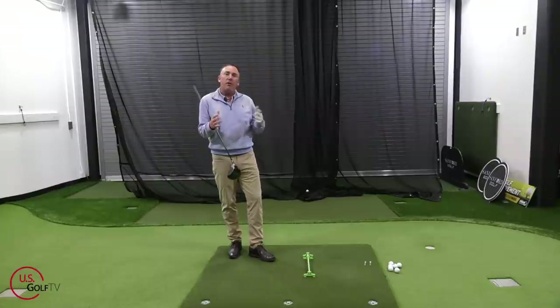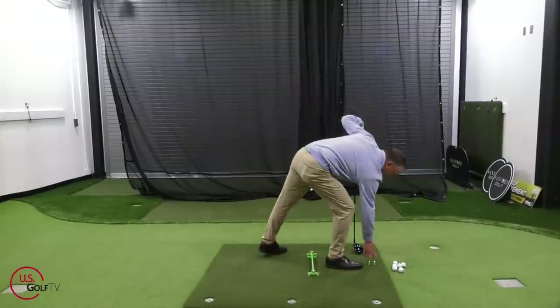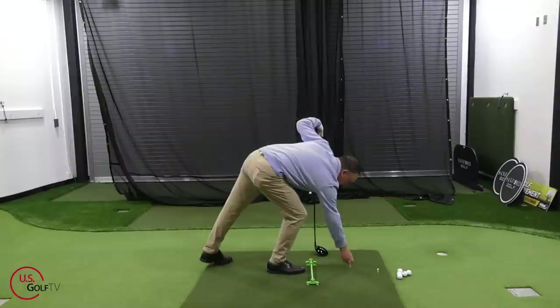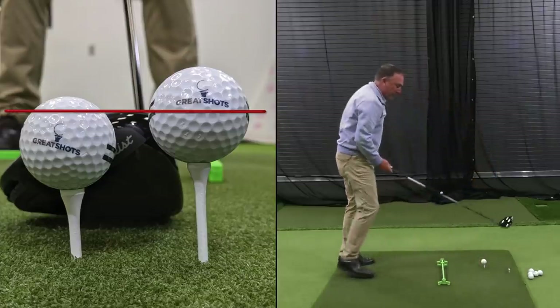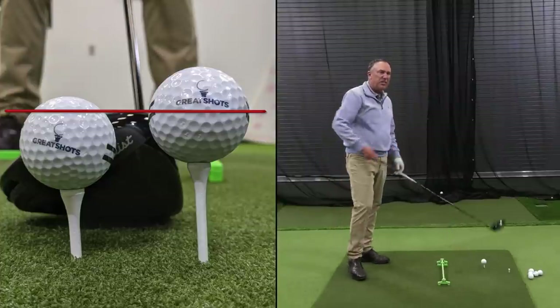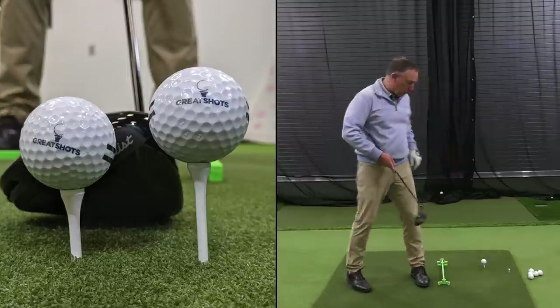Now how about accuracy? What about when you've got to hit the ball in the fairway? The first thing we're going to do is change the tee height. I've got a shorter tee now — I'll put it in the mat here, and it's definitely going to be lower than the previous one. Notice how the ball is still teed up but not as high — maybe a quarter of an inch difference, but definitely a little bit shorter.